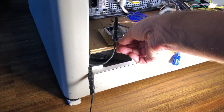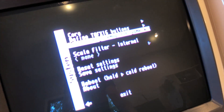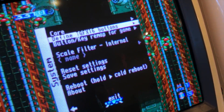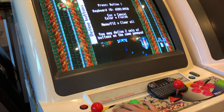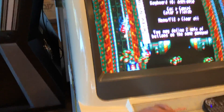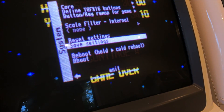Let me show you this — let's put down the volume for a moment. Press F12 to get into the menu again, and from there you basically just go to define TG16 buttons. Then you go: right, left, down, up, one, two, select, run — and then it asks for a couple more buttons and you just press random buttons. That's pretty much it. Don't forget to save your settings, and then you're done.